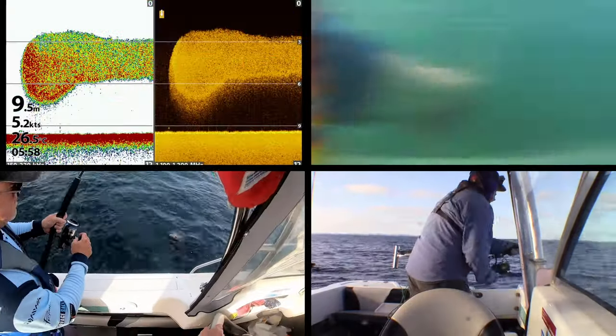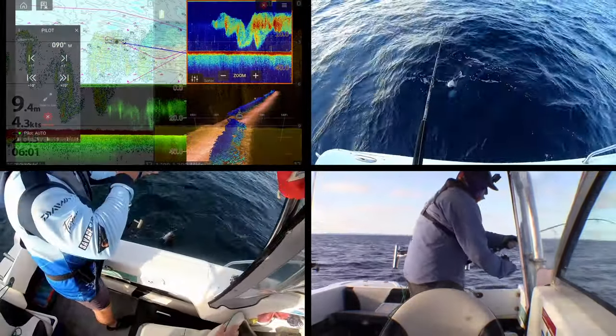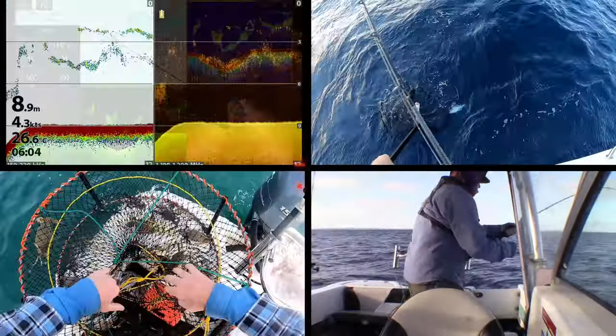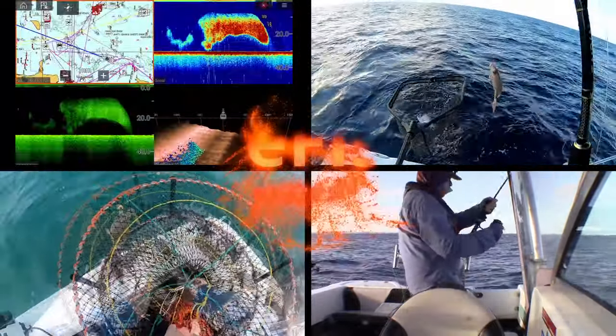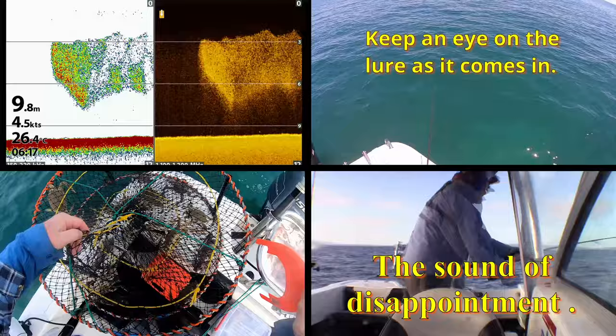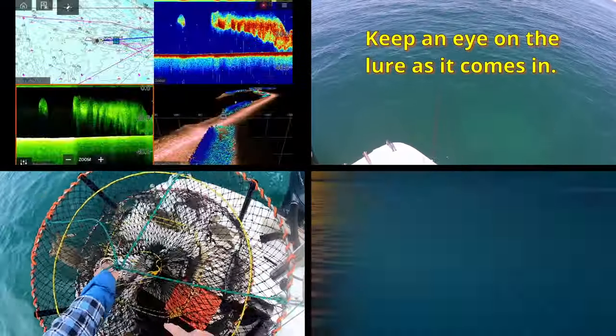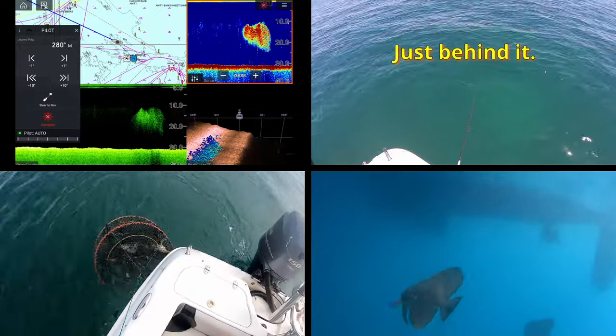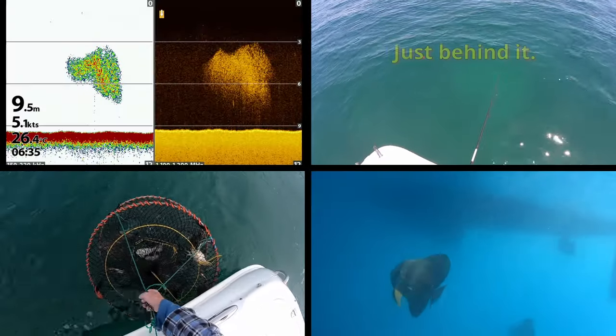G'day crew and welcome to another video. I'm afraid the weather has kept me off the water since the last video. Hopefully that'll change in the next week, but in the meantime I did manage to pick up a rod on special so I can make up that trolling rig that I was planning to do. What I thought I'd do in this video is take you through the whole setup from start to finish. So without further ado, let's get on with it.